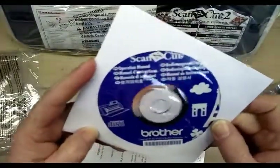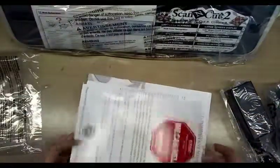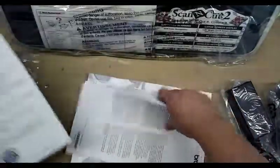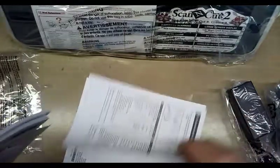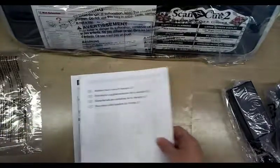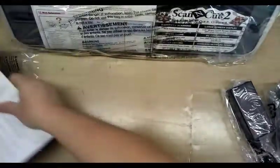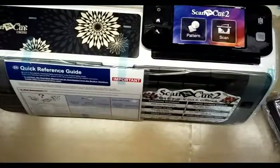Operations manual on disk. Important messages. Operation manual in many different languages. Added features, version 2.1 — so we will poke through all that. Let's finish unwrapping because that's the fun part. This is kind of a nice open-ended bag. I might keep this bag as a dust cover, honestly, until I get something better made.